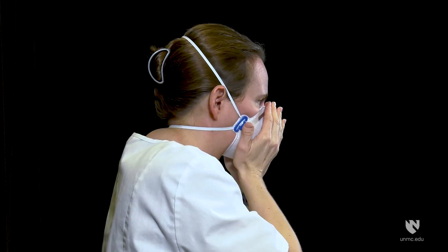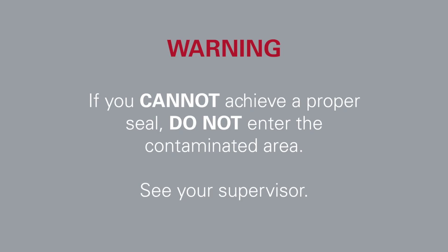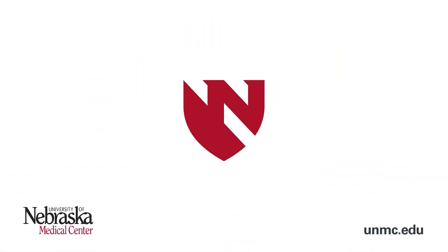Seal check by blowing air through the mask. If air leaks out around the nose clip or elsewhere, readjust the nose clip, strap tension and mask position. Repeat seal check process.